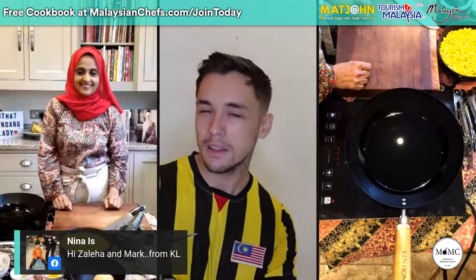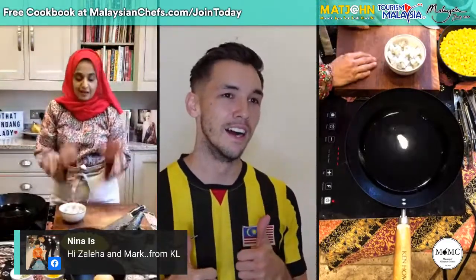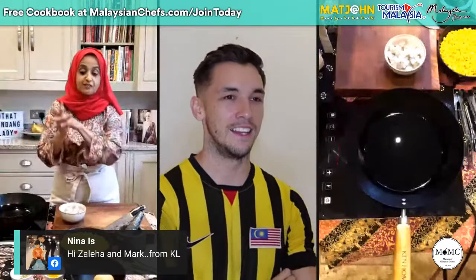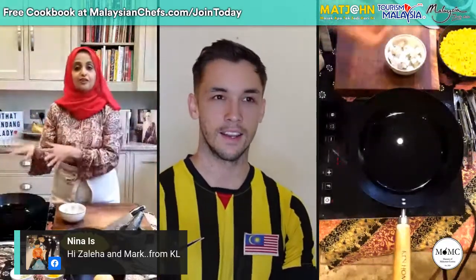Does it take a long time to make this? Is it something easy that even bad chefs like myself can do? Trust me, it's super easy — I made it a few days ago to make sure I get it right, and it's really, really super easy. There aren't many ingredients either. The one thing to be careful about is the deep frying. You basically mix everything into a bowl, stir it into a nice batter, and fry them. That's it.